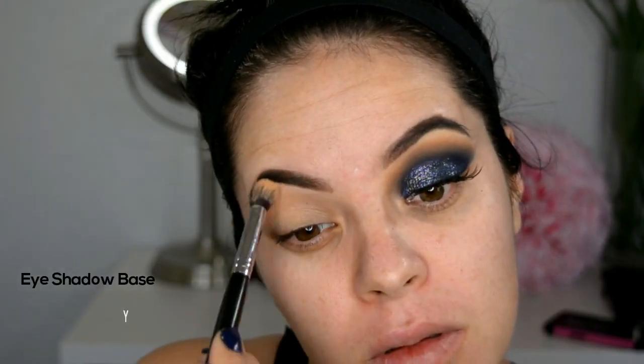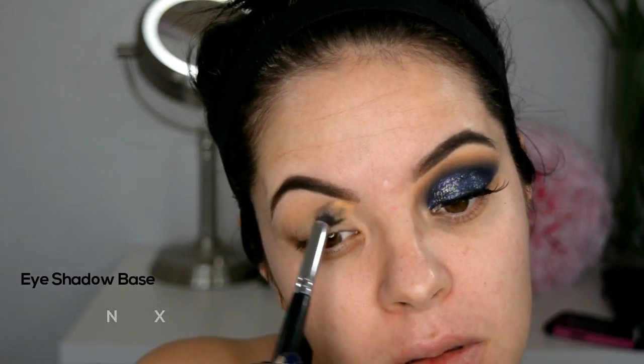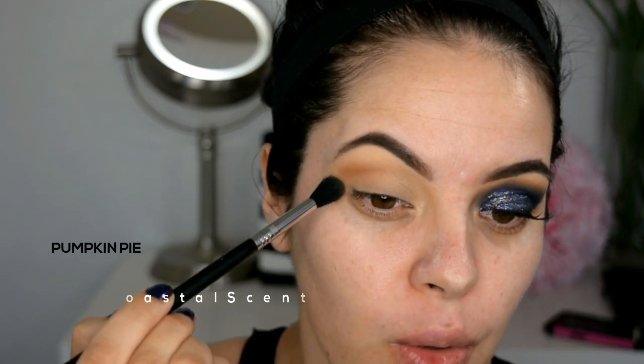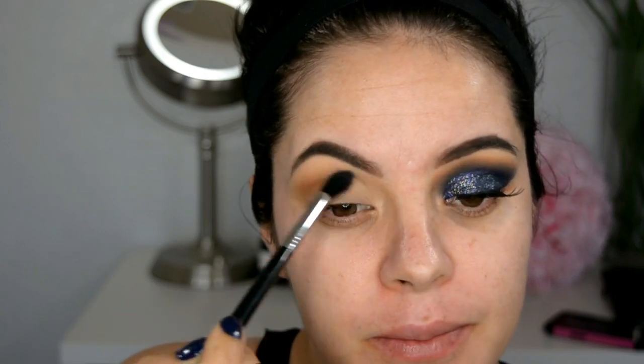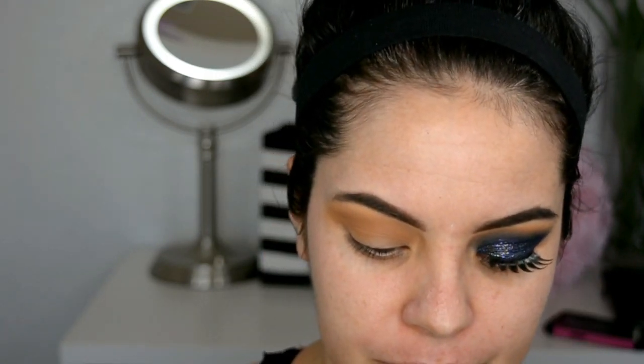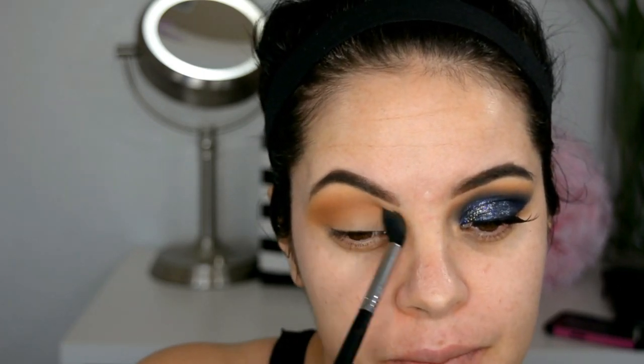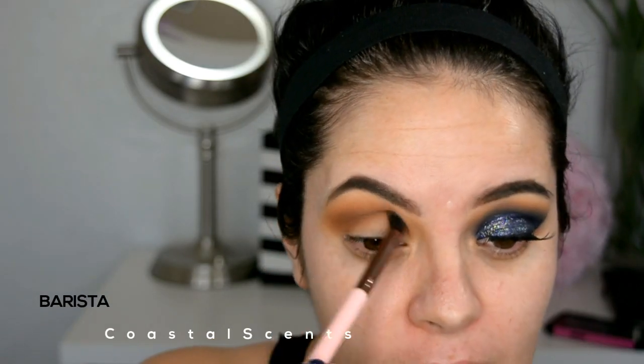Like always, I'm going to start with my eyes. First I'm going to start with my primer, and then with a matte beige, this will be my first transition color. I'm going to apply it on the crease of the eye with the E40 brush from Sigma. Now I'm going to apply this as my second transition color in practically the same way with the same brush. Now I'm going to apply this matte color with the 229 brush from Luxie.